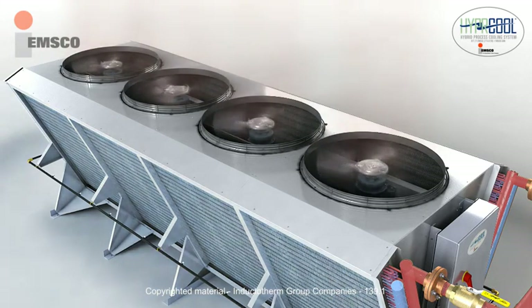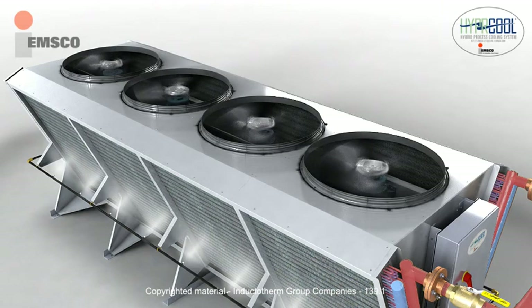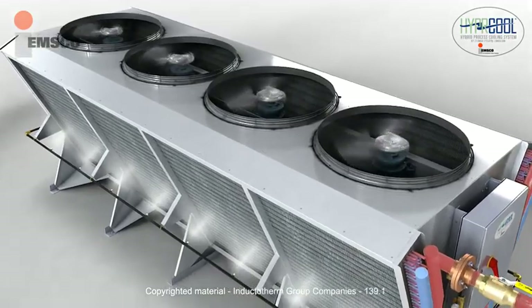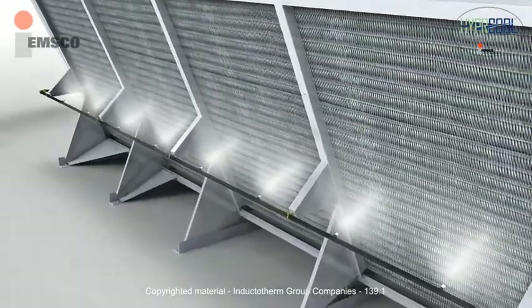If process water temperatures cannot be achieved using ambient air only, the water spray system is energized, releasing a fine mist spray of city water into the air around the unit. The fine mist spray evaporates into the air, reducing the air temperature prior to flowing across the coils. This adiabatic process removes the additional heat from the process water that cannot be achieved with ambient air alone.